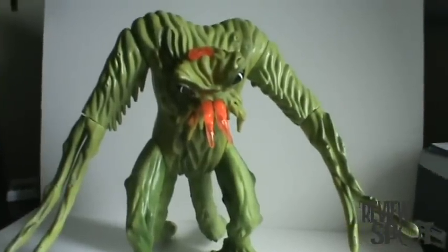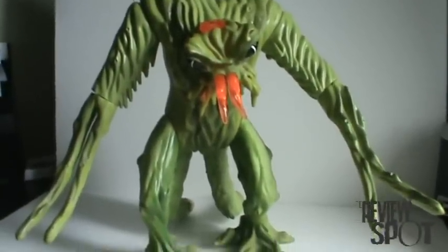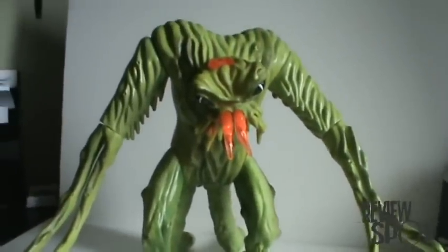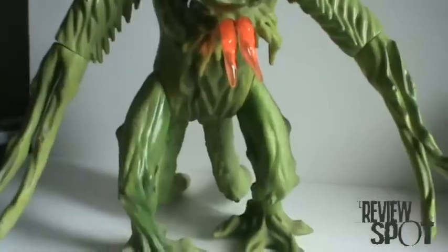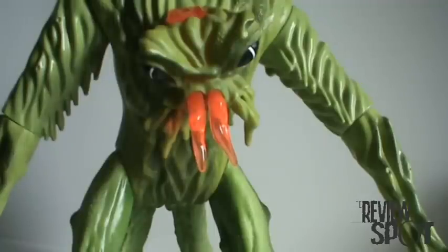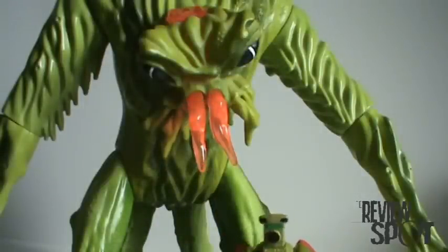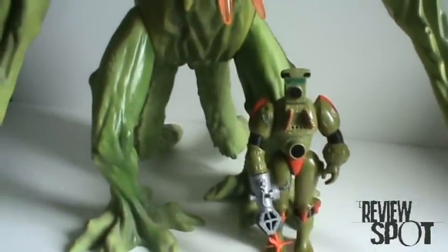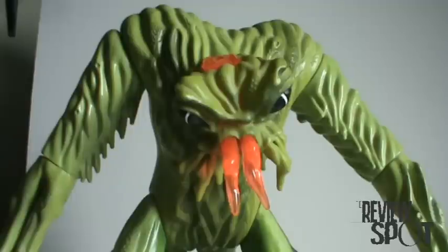I have to have my camera in a really funky position just so I can get the full range of how huge this figure is. Just to give you guys an idea — here we have Herc Armstrong. Now you remember how tall Herc Armstrong was? Because if I pan down, there's little Herc down there, and if I pan up, there's Tendril.